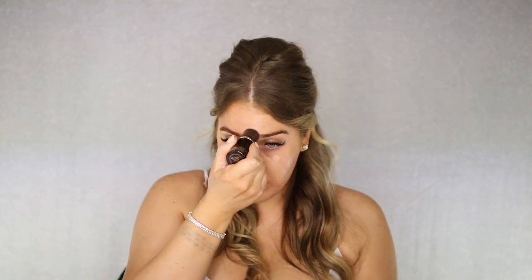For the Tom Ford foundation stick I am using shade 6.5 Sable. I like to just go right in. If you do your skincare, let that set and dry. On your wedding day you want to nourish your skin — make sure you're using an eye cream and all your moisturizers. Let them sink in for 20 minutes, then go on with your primer, let that soak in, and then go on with the foundation stick.